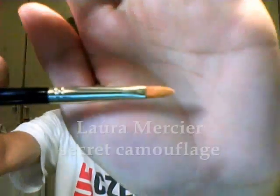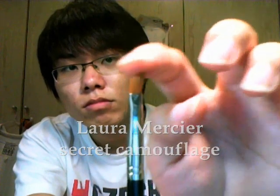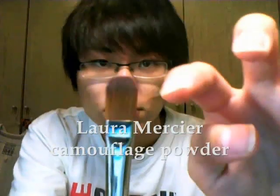Another concealer brush and finishing powder brush are by Laura Maxie. I also got them during a promotion for foundation primer — they were free. The smaller one is similar to the Bobbi Brown concealer brush I just showed you, but I love Bobbi Brown's more. The larger brush is for applying powder — it's good to use, but just fine. Again, I'm more used to Bobbi Brown's.